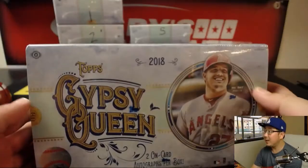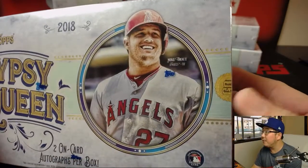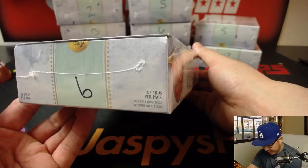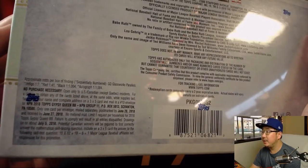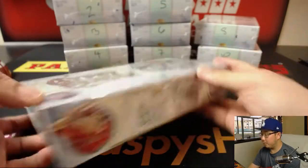Let's take a look at the box. We've got Mike Trout on the front. Two on-card autographs per box, that's nice. Eight cards per pack, 24 packs per box. You've got some approximate odds right back here. Pretty cool.